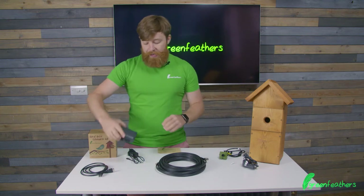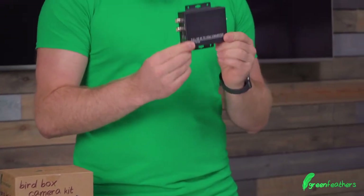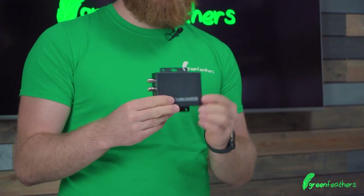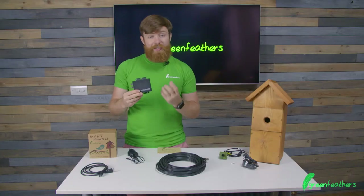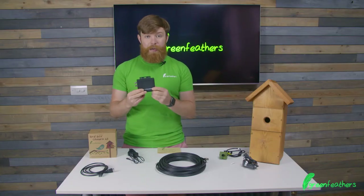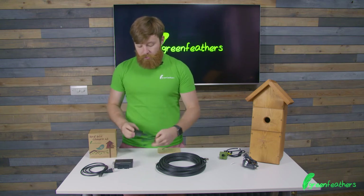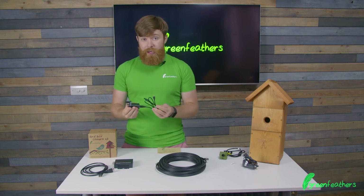From there, that cable feeds into our 4K HDMI converter, so it takes in the video input and converts it into a language that the television can understand, and we use an HDMI cable to connect that up. This little unit needs a power supply, and it's the micro USB one that's included within the kit.